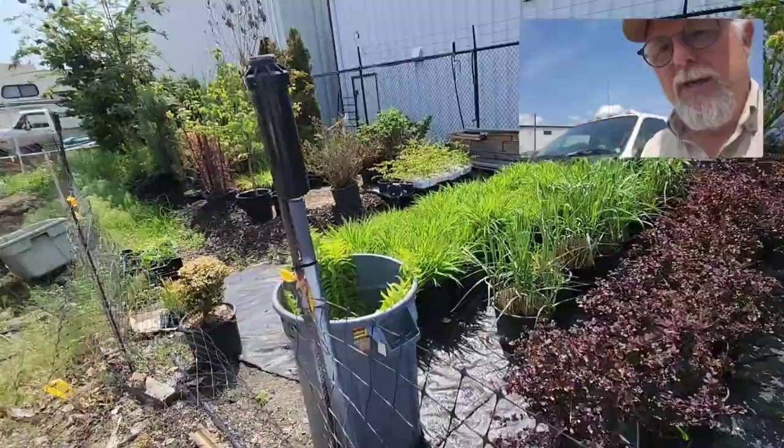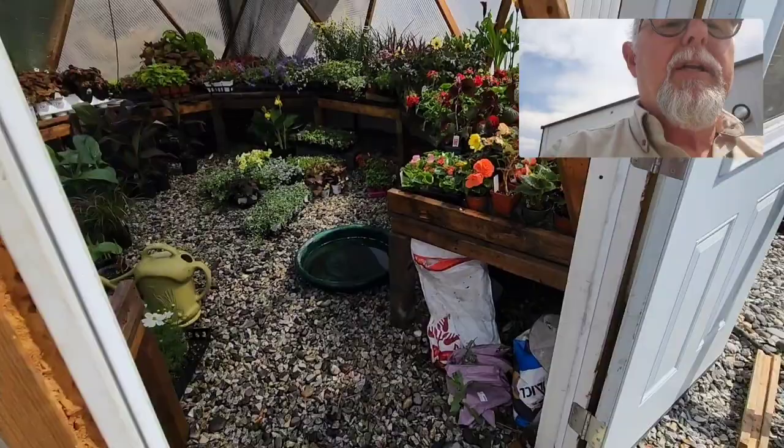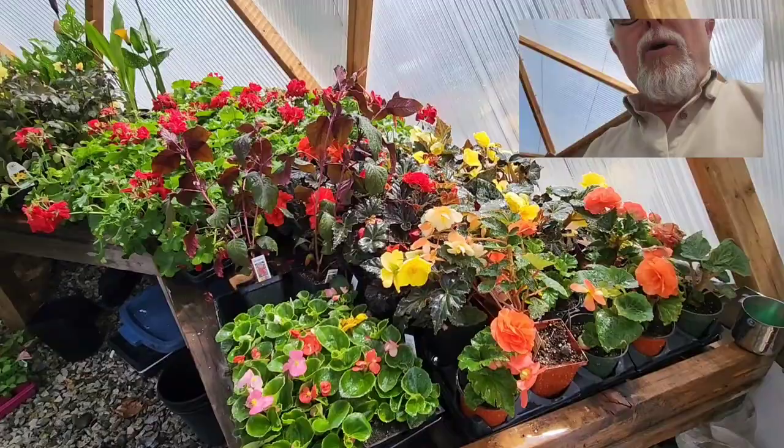We'll just go for a quick walk through some of our other plants out here and then we'll be looking inside the greenhouse. Here we are inside the greenhouse, and all these plants are pre-sold to different clients for different installations.